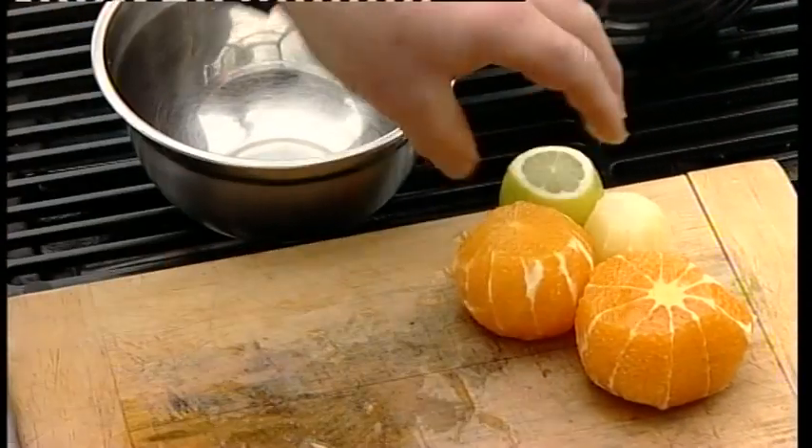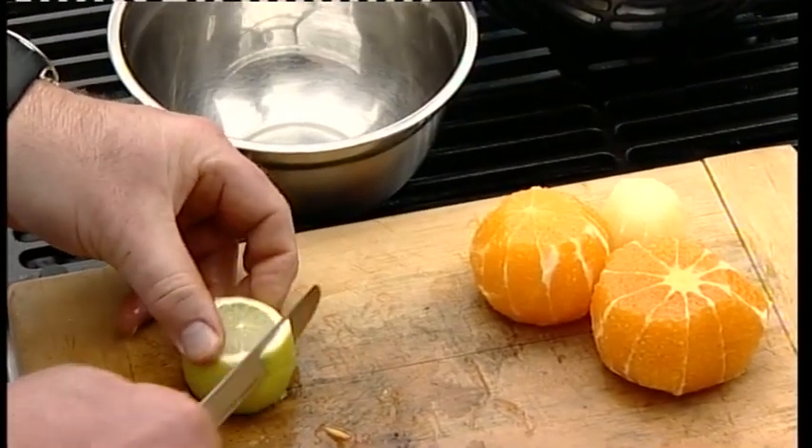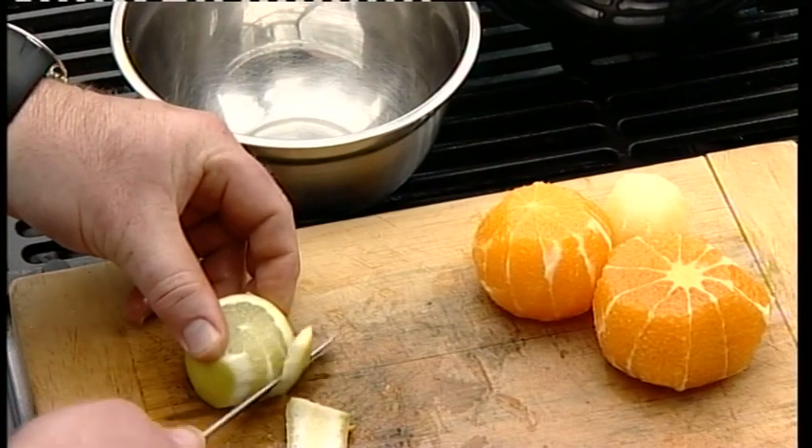Some grapefruit, I've got orange, lemon, and I'm just taking off the skin off a nice fresh lime.